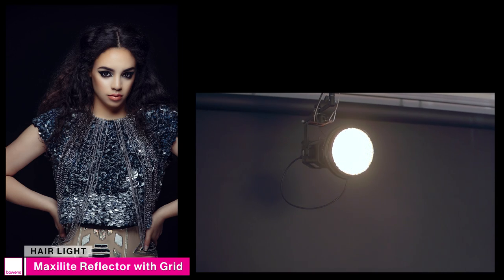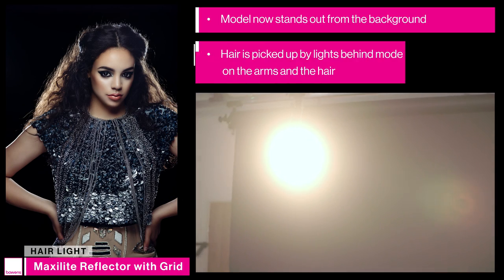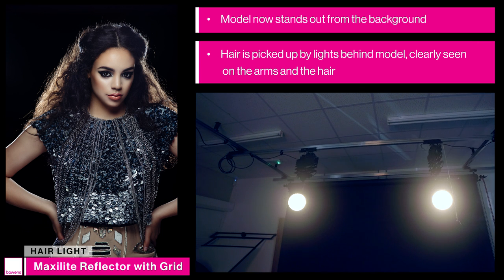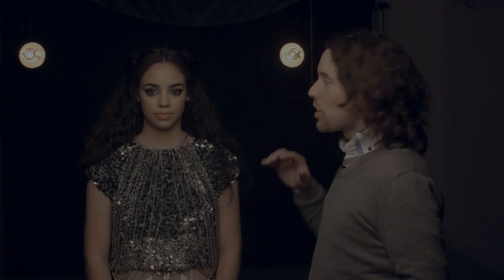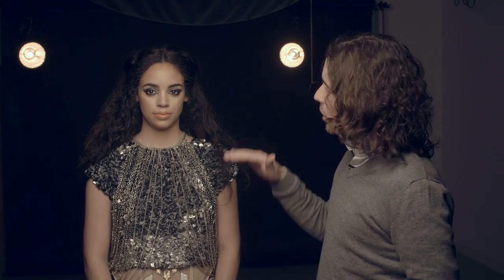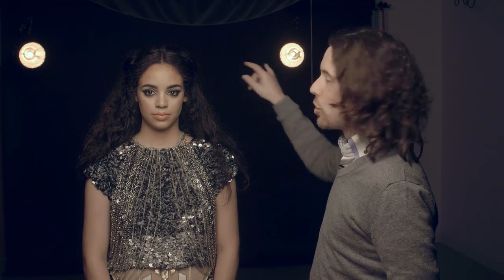By introducing these last two lights we've clearly picked the model out from the background. We can see the hair is being picked up by the lights behind her — she's really standing out. We can see that clearly on the arms as well as the sides of the hair and on top of the head. Now that we've set up our four lights we already have an outstanding portrait image, perfectly lit — beautifying key light, fill softbox for the shadows, and two hair lights picking the model out from the background.